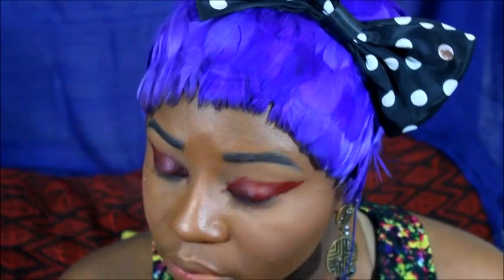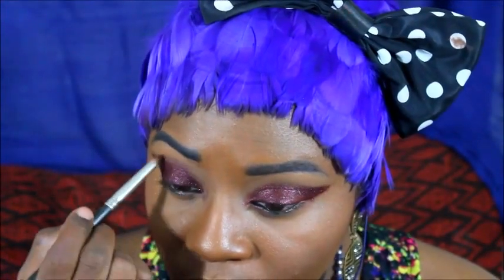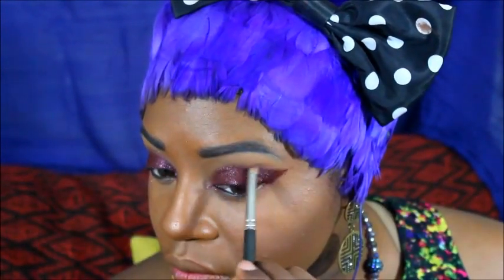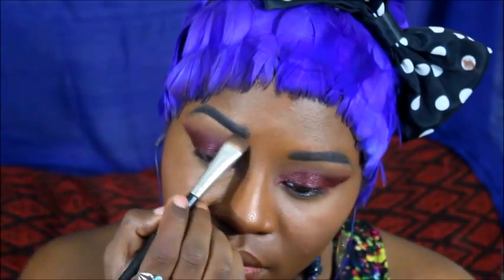One can never have too much glitter. Next, I will be taking a deep maroon glow and fading off the lines over my eyelids. To ensure that everything is blended to perfection, I will be taking a deep caramel color and just blending it right into my crease line.